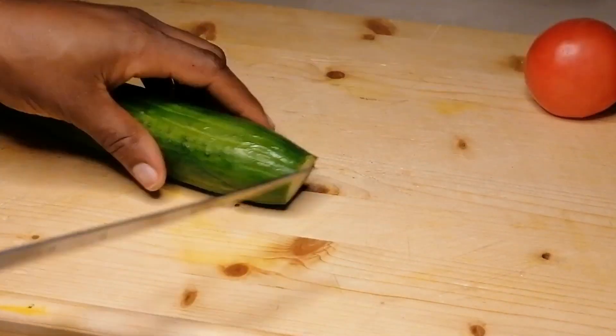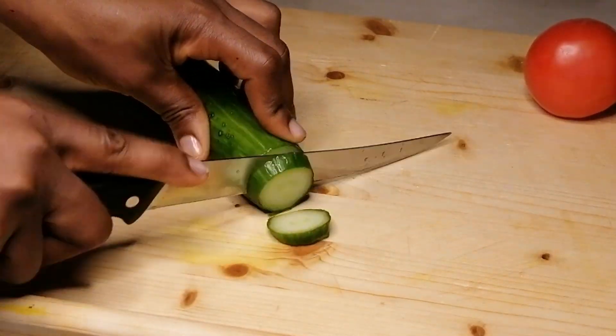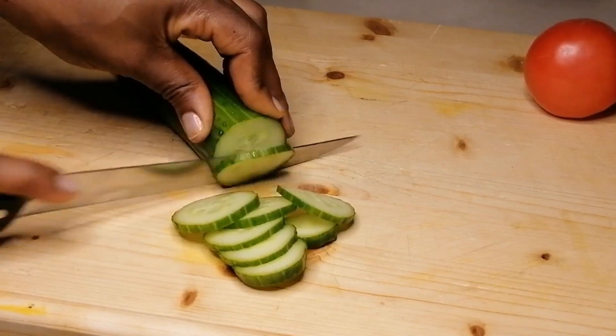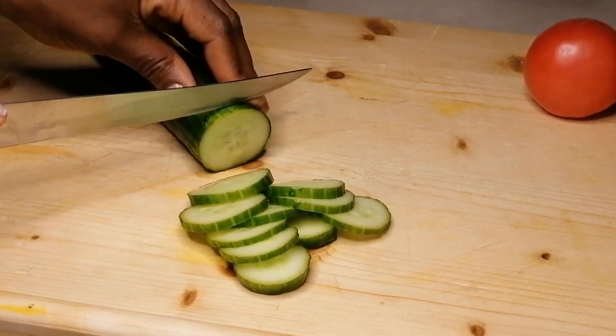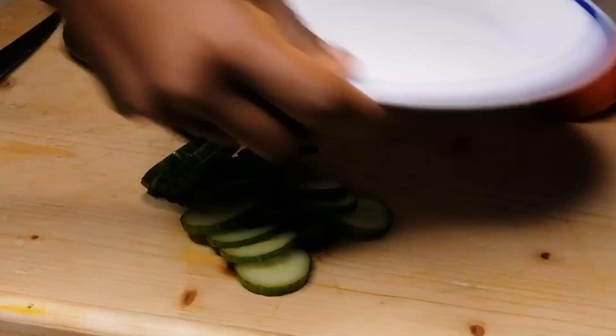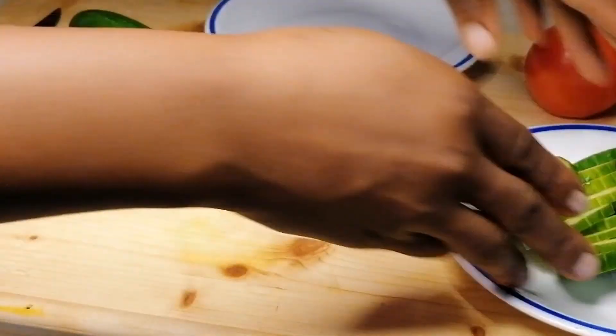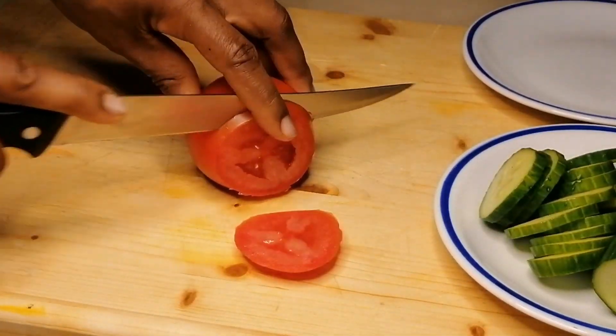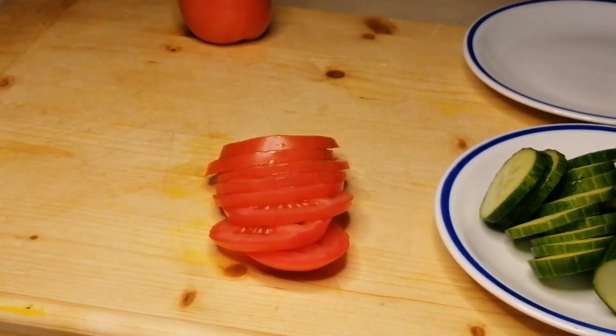Now we're going to prep the filling. I have cucumber and some fresh tomato — I'll give these a nice slice, transfer to a plate and set aside. Then slice the tomato into rounds, transfer to the plate and set aside.